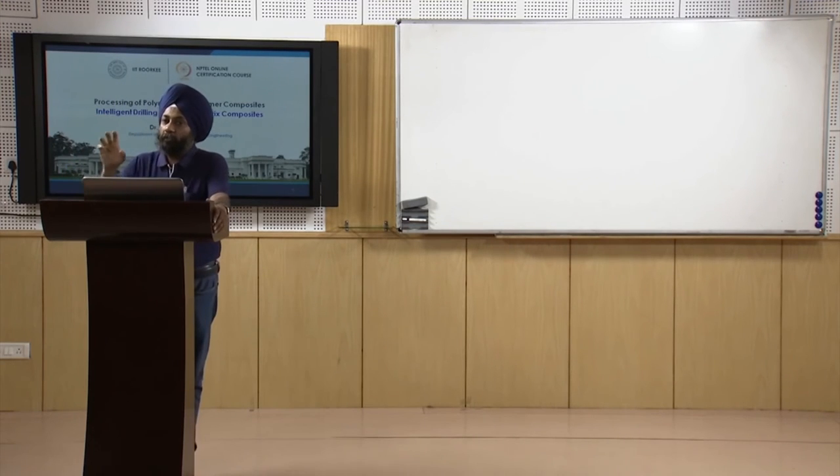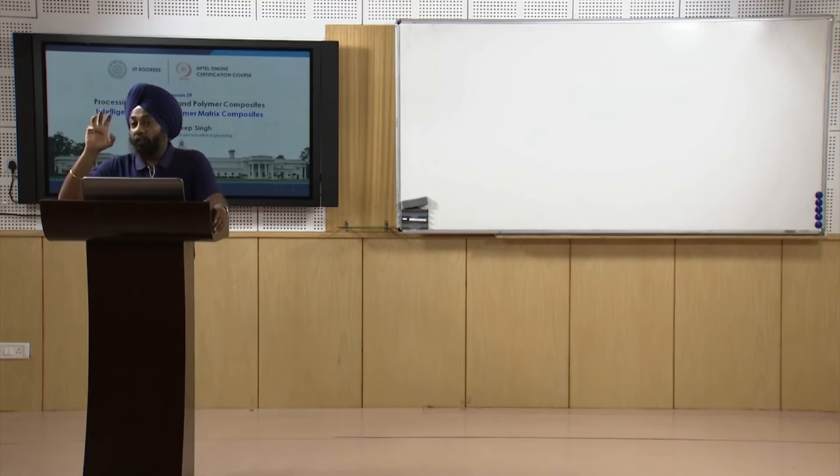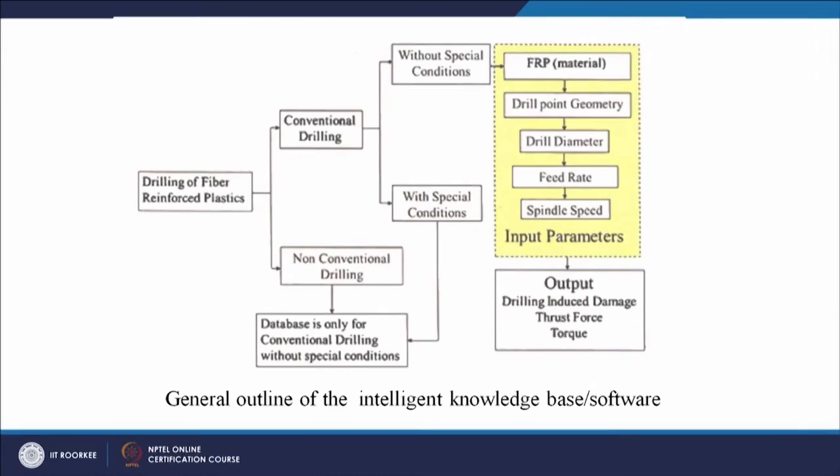We can select the drill diameter — for example four, eight, or ten millimeters — and make a choice of feed rate and spindle speed based on our machine's capability. Each machine has different combinations of speeds and feeds. A user can input a particular speed, feed rate, drill diameter, drill point geometry, and the material in which the hole has to be created. These are the input parameters. When the program is executed, the output will be the drilling-induced damage.